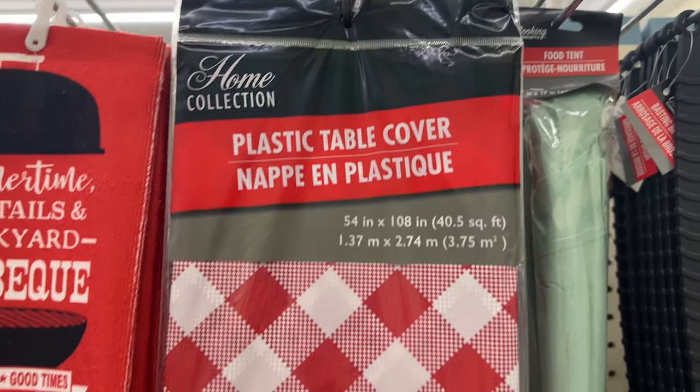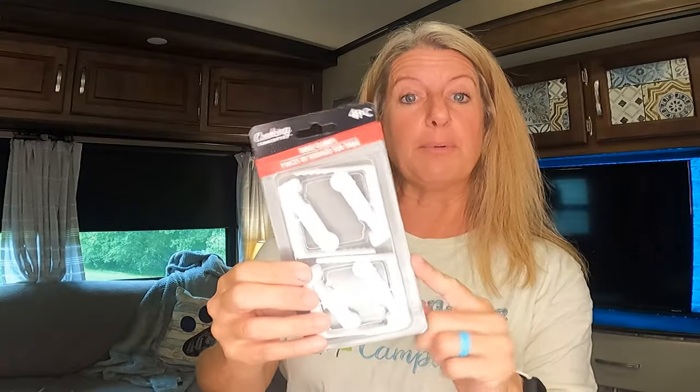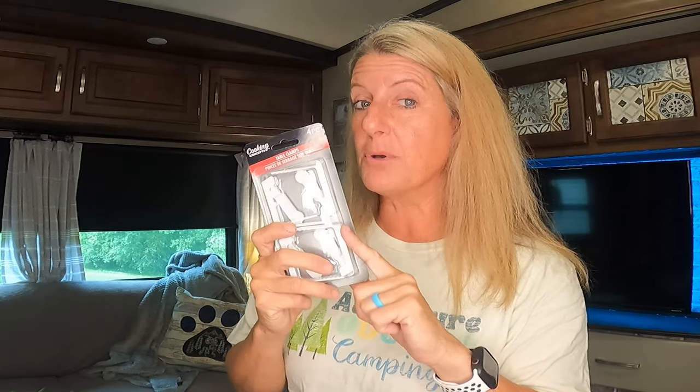I've never used these from the Dollar Tree, but I've always just bought clamps to hold my tablecloth down. I did find these cool tablecloth holders, and I'm going to try these out on our next camping trip.